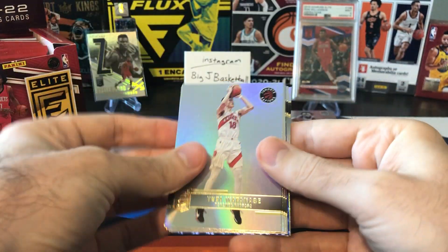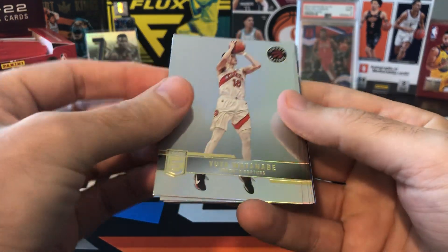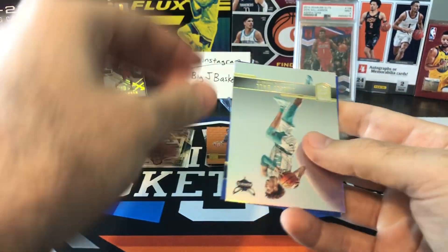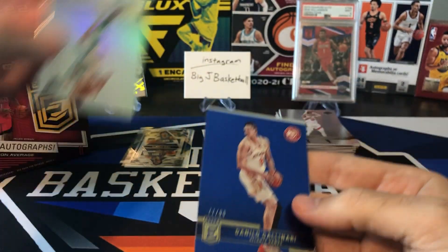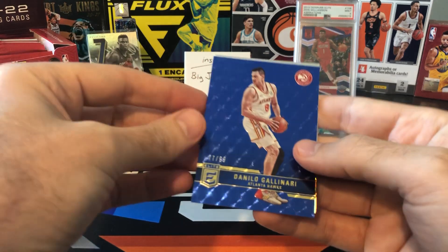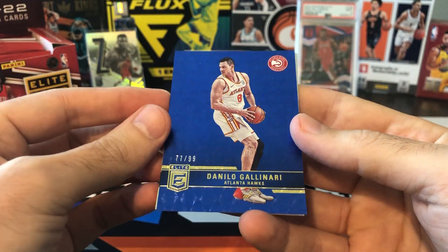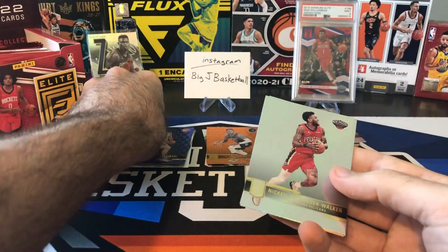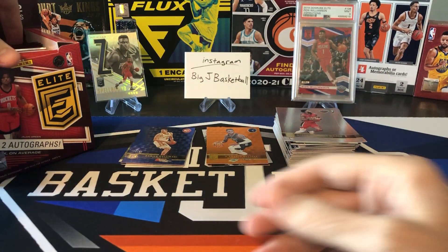We got a blue in here — I think those are numbered to 99, so hopefully there's someone good on that. Ingles, Cole Anthony, there's another Lamello second year card. Let's see who this blue is — can we get a rookie? That is going to be Danilo Gallinari, 77 of 99. That would have been cool if that was a Luka. Nice looking card, but not sure how many Gallinari collectors are out there.